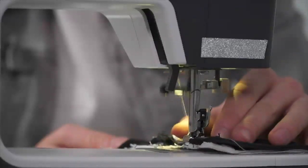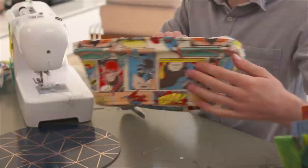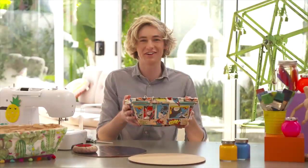Don't forget to go nice and slow on the sewing machine and make sure you have an adult present. Look at that, it looks nice and snug and you can make heaps of different bike covers so you can swap them to match your outfit.